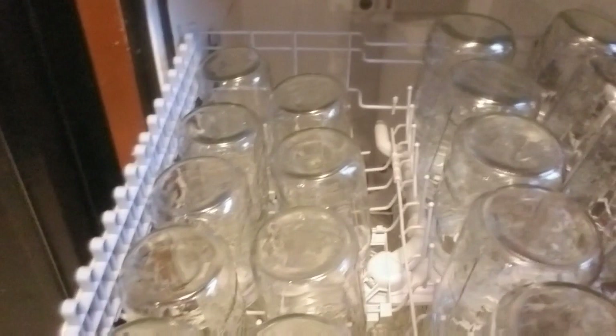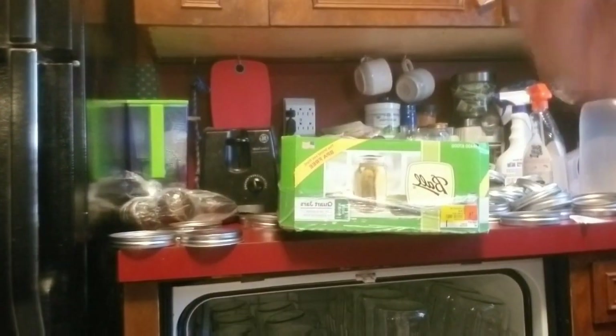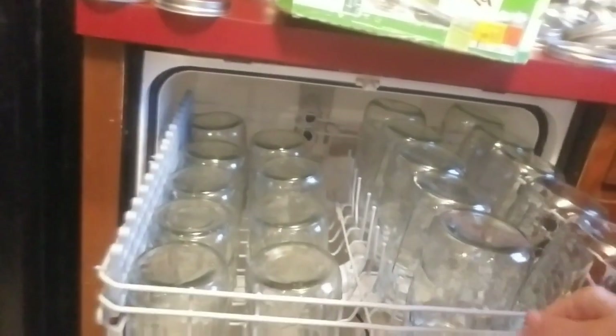See how many jars — these are quarts. How many quarts I got in the top? 2, 4, 6, 8, 10, 12, 14, 16, 18, 19 in the top. I'm going to get quite a bit in there. To keep my jars from rattling, I was able to get 19 jars on top and 18 jars on bottom.